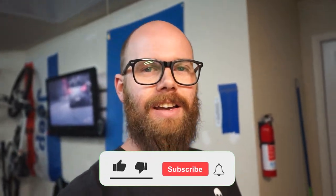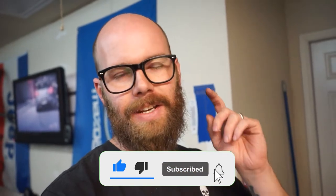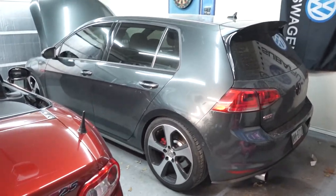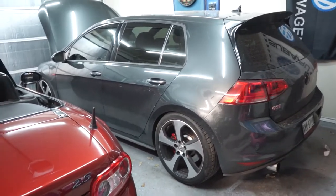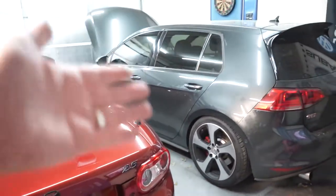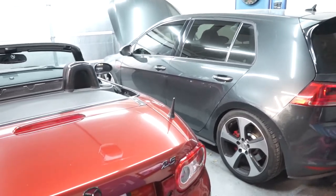Hey guys, how's it going? Welcome back to the channel for a new GTI modification video. This is my daily Mark 7 GTI Autobahn, so lots of videos coming out on this, and videos always coming out on the Miata. Stick around and go down below and hit that subscribe button to follow along with the channel.